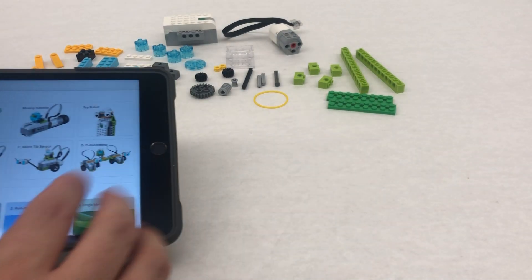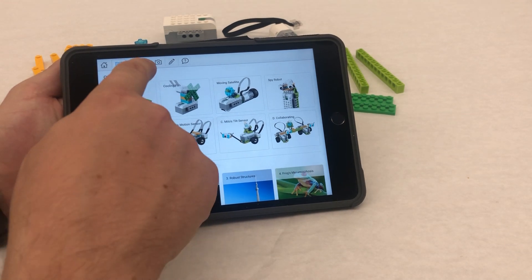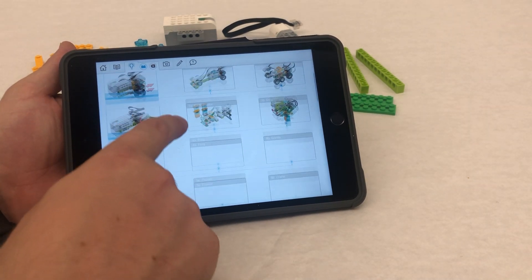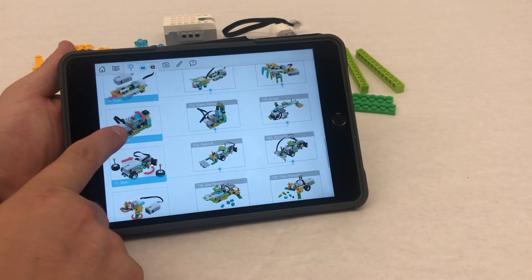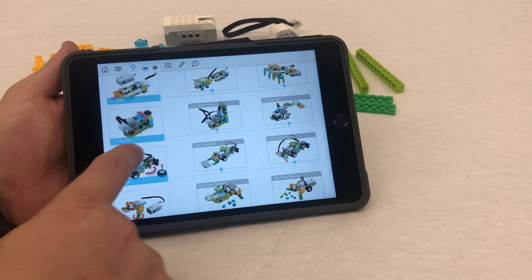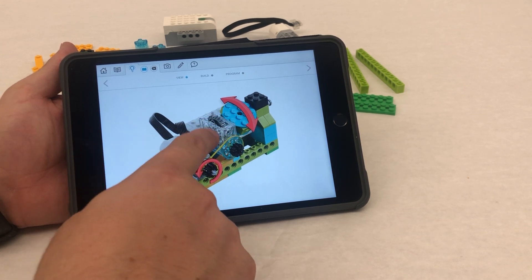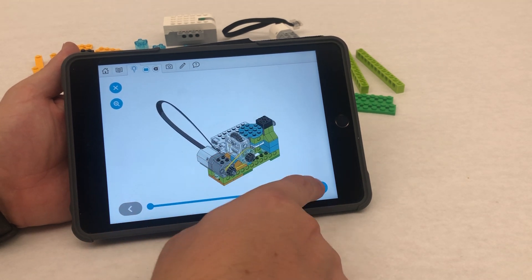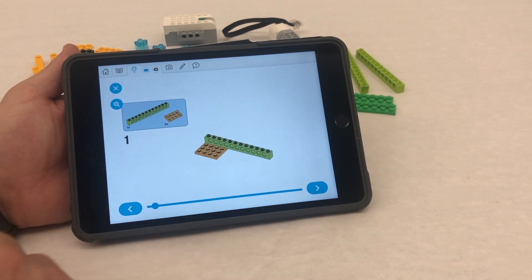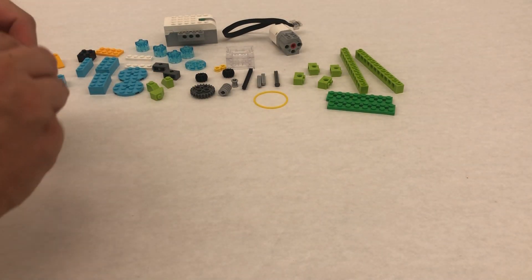Hello everyone, Mr. Knorr here. Today we are going to be building the Revolve. We're going to come up here to the light bulb and scroll all the way down until you get to number 11, Revolve. We're actually going to be building the alarm device, but this is part one of just building this. There are building instructions, so you can do it on your own, or if you want to follow this video you can. I'm just going to go step by step through this video and hopefully help those who might need some help.